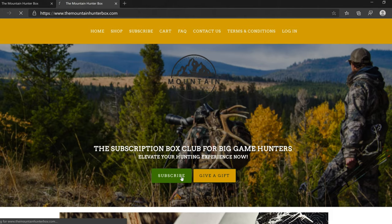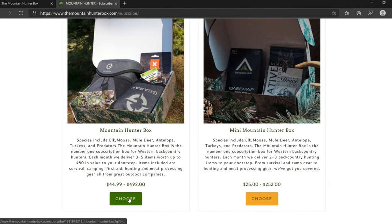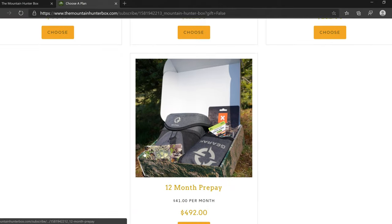How this works is you can go online and pick from month to month, every three months, every six months, or pay for a full year — whatever your budget allows. You get three to five items every month to your doorstep that include outdoor hunting type stuff. Today I'm going to be breaking down this box, what's in it, and what you can expect in future boxes.